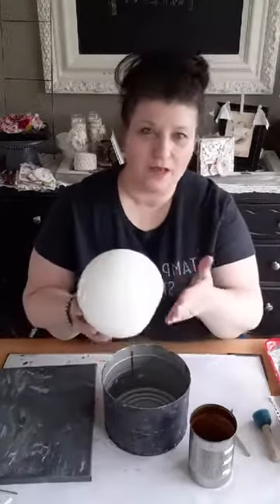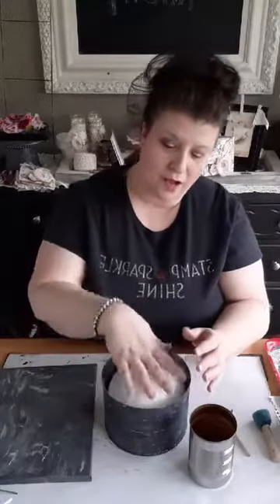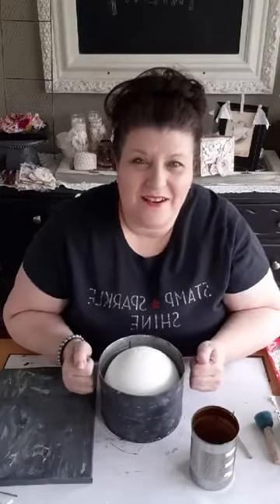I put the styrofoam ball in my can and figured out where I wanted to cut it off — I just did a slice. It's not all the way down, you can still see the styrofoam, but I want that rounded look and this is going to work out perfectly. So we're going to do this last, but first I'm going to show you how I created the farmhouse galvanized look.